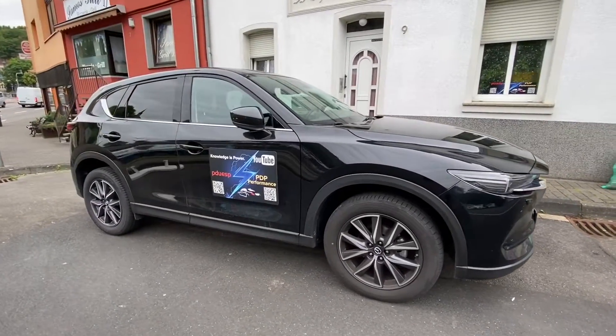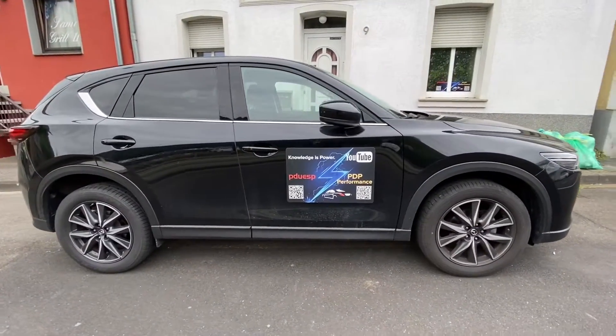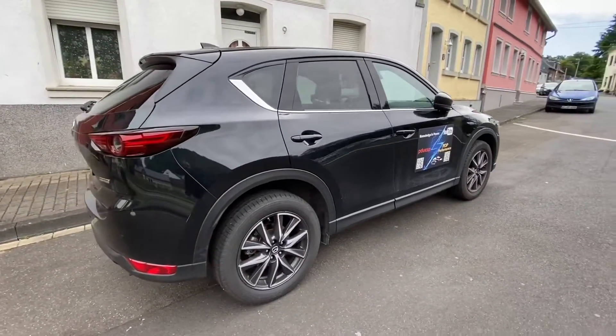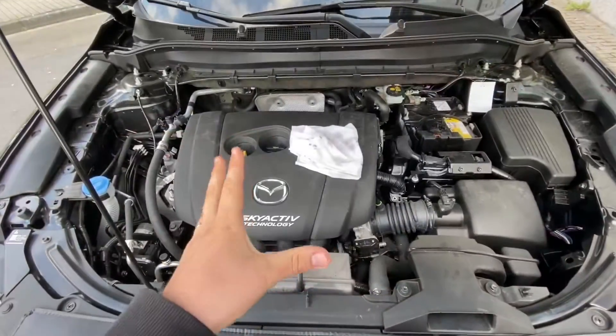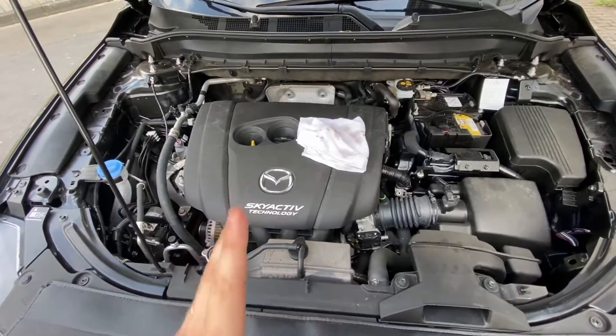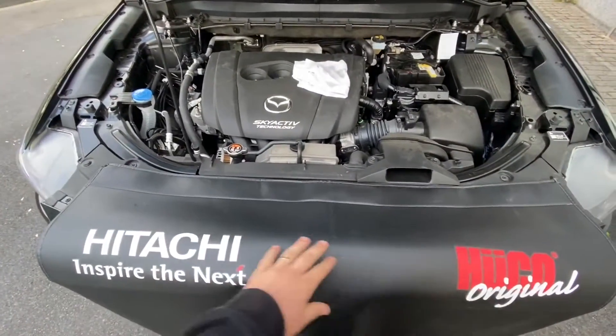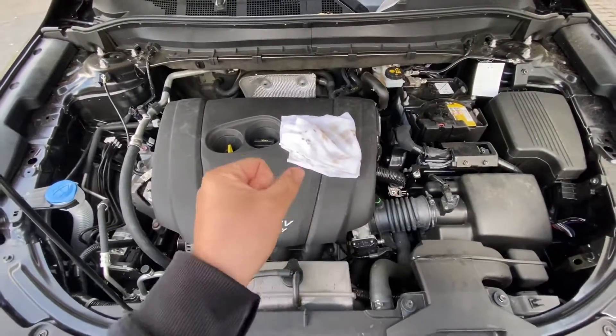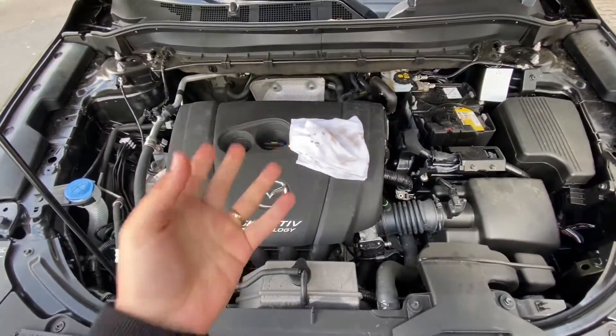Today I'm going to show you how to check your engine oil level and, if necessary, top it up a little bit. Be sure the vehicle is on a level surface, warm up the engine to normal operating temperature, turn it off, and wait at least five minutes for the oil to return to the sump.